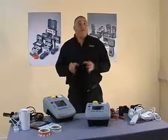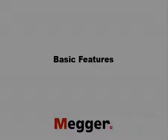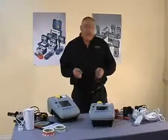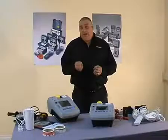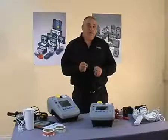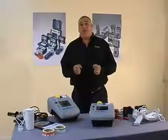Both of these products are manufactured and designed in our factory in Dover. The PAT 300 portable appliance testers are semi-automatic, fully functional, dual voltage, and they all test to the current IEEE code of practice. Now what I'd like to do is run through some of the features on the products.